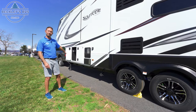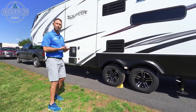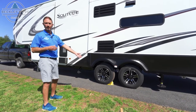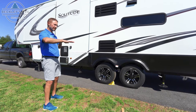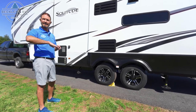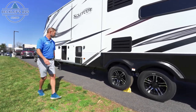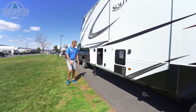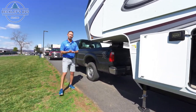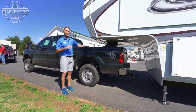We have the landing gear down on both sides, just touching the ground. Depending on your process, once you're out of the truck, we highly recommend chalking your wheels — if you have a little bit of terrain, things are going to move and you want to keep pressure off the front landing gear from moving back and forth. Once the landing gear has touched the ground, we're going to raise the fifth wheel up off the hitch and take the pressure off the truck.